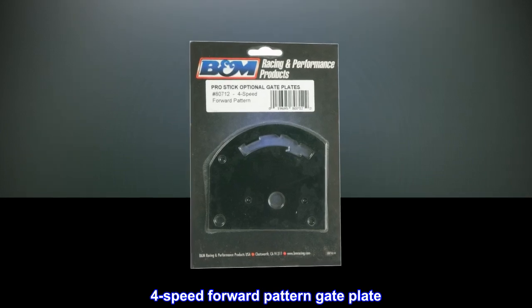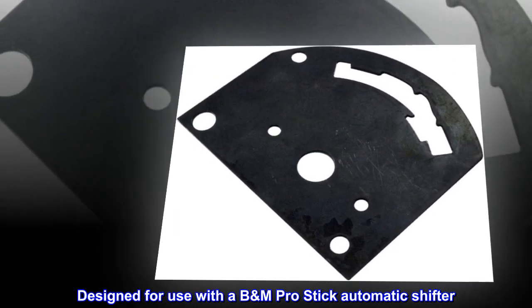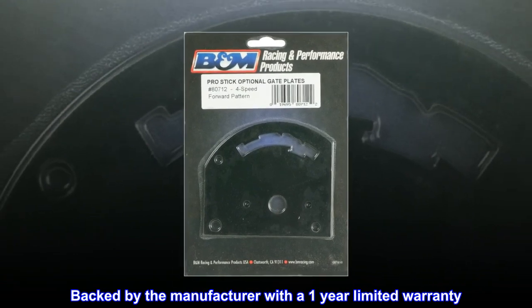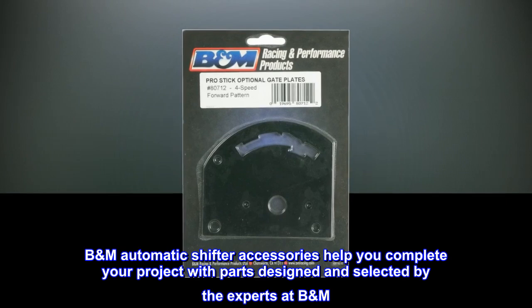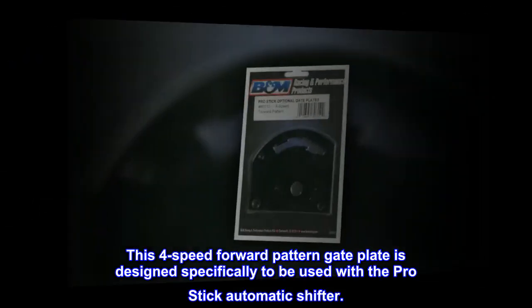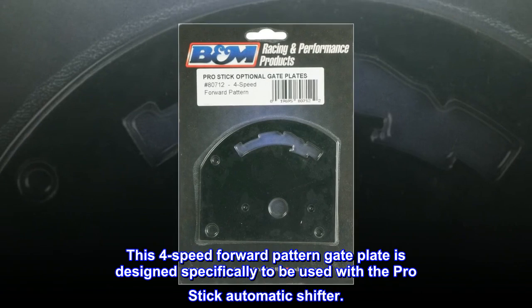4-Speed Forward Pattern Gate Plate, designed for use with a BM Pro Stick Automatic Shifter. A genuine BM accessory backed by the manufacturer with a 1-year limited warranty. BM Automatic Shifter Accessories help you complete your project with parts designed and selected by the experts at BM. This 4-Speed Forward Pattern Gate Plate is designed specifically to be used with the Pro Stick Automatic Shifter.